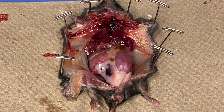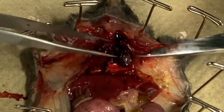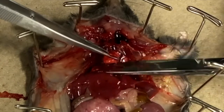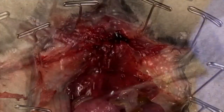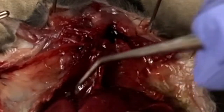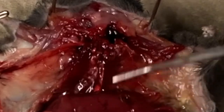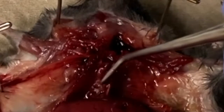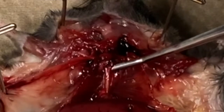Before exploring further, you may want to take a picture of your mouse. If you would like, you can remove the heart and lungs in order to get a better view of the trachea and esophagus. With the heart and lungs removed, you can better visualize the trachea on the left and esophagus on the right. The trachea allows for the passage of air into the lungs, while the esophagus delivers food to the stomach.